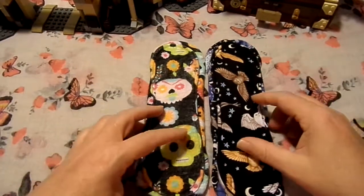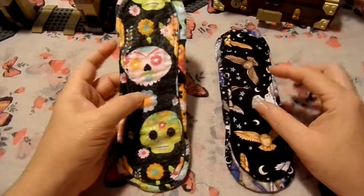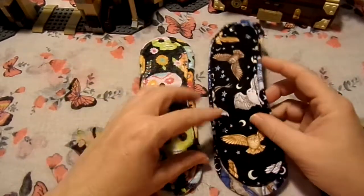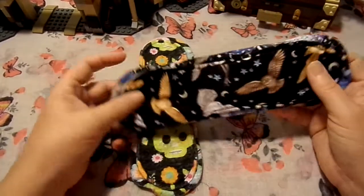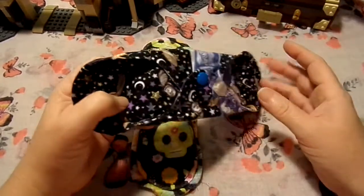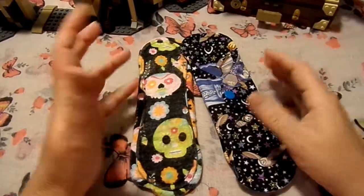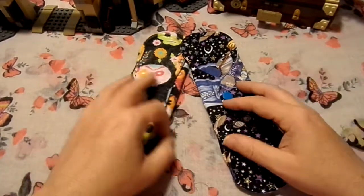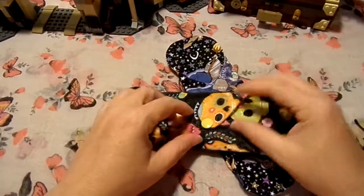Hi all and welcome back to Rebellious Administration. I've got another cloth pad review for you. This is a maker I actually found on eBay called Odds and Zombies. I haven't seen her post anything else. I can't find any other social media from her, but she's called Odds and Zombies, or otherwise known as the Zombologist.